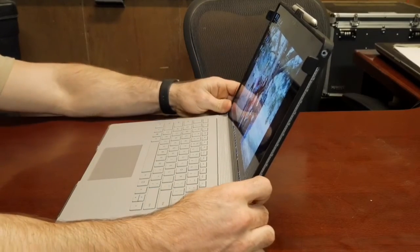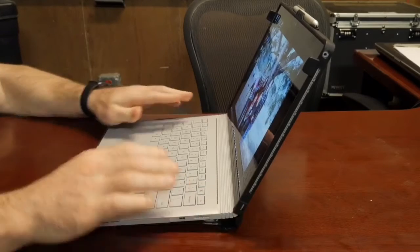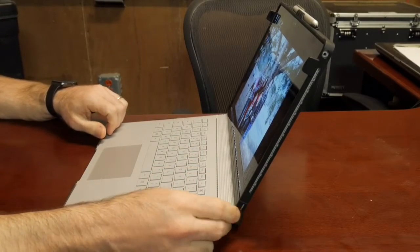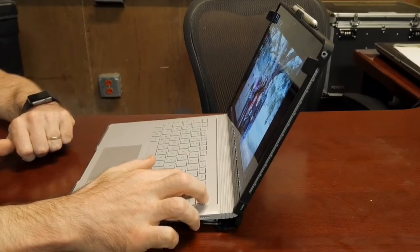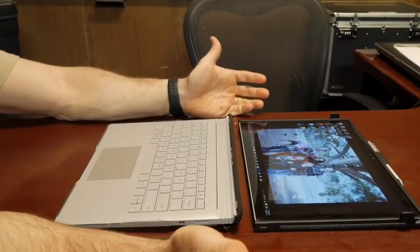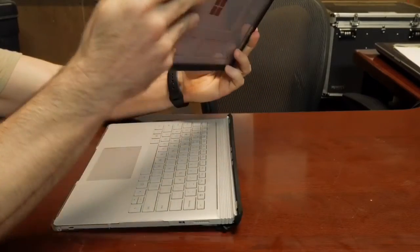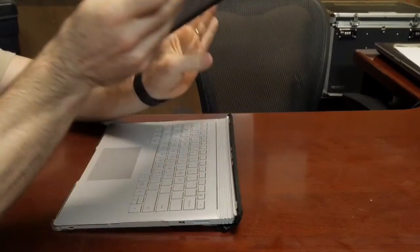Moving on to another favorite feature: the case adds a little bit of elevation to the rear, which makes for a much better typing experience — it just feels more ergonomical. Now here is a big negative: when you detach it, unlike without the case, it just falls due to the extra weight pushing on it.